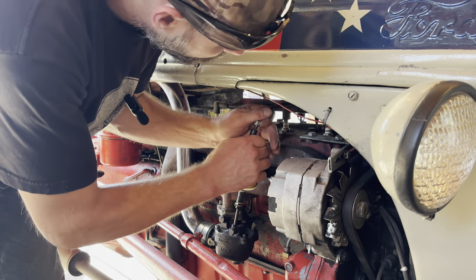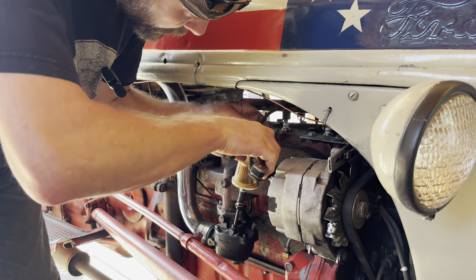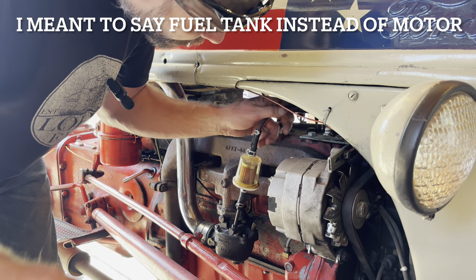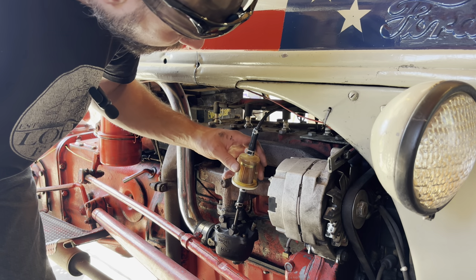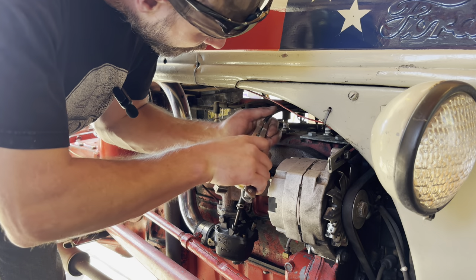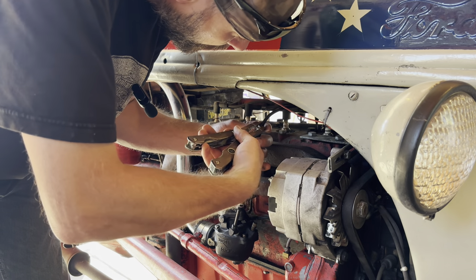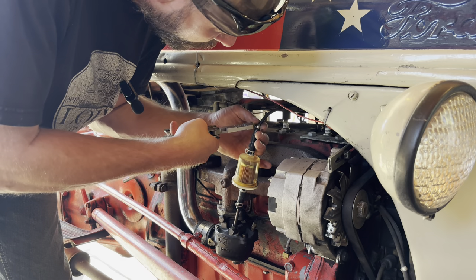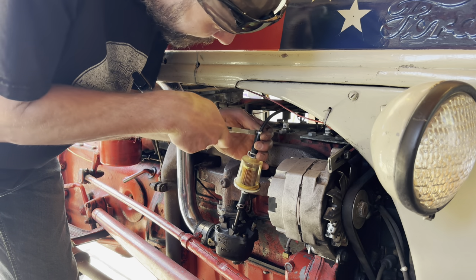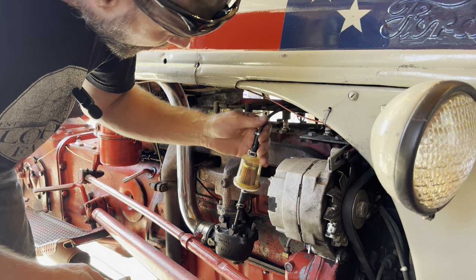I'm gonna need a longer zip tie and we'll get the fuel line hooked up. I run a fuel filter on this — I switched to a clear one so I can see what's going on, because there's so much debris in this motor even though I've had it cleaned a couple of times. Before I get this outside and show it to you guys in the sun, I gotta get gas in it. When this video is over, I'd really appreciate it if you'd watch one of my other tractor videos — I'll put one right at the end.